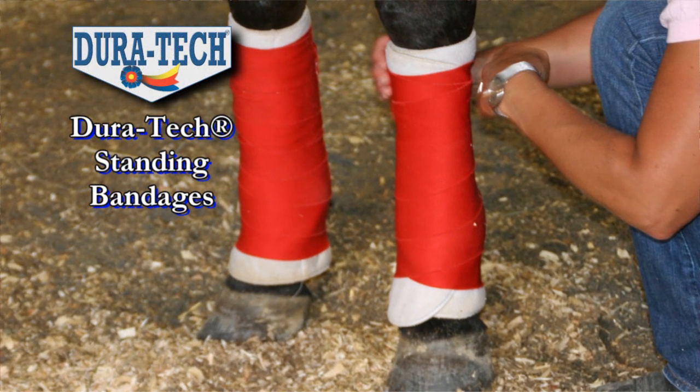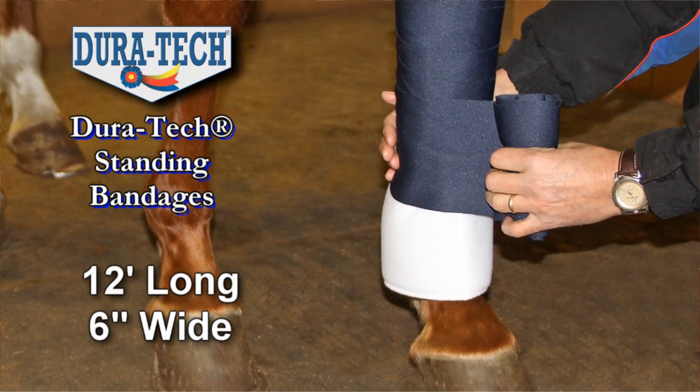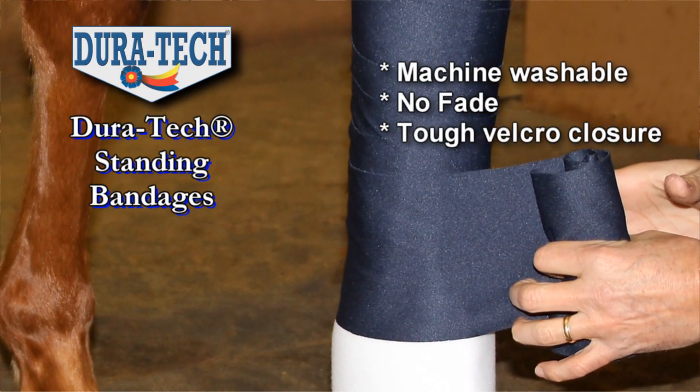Duratec standing bandages are made from double-knit stretch fiber. They are 12 feet long, 6 inches wide, and come in 5 popular colors. This is the perfect bandage to cover your quilts, and a great standby bandage whenever you need a wrap.